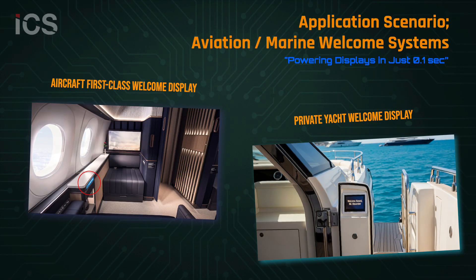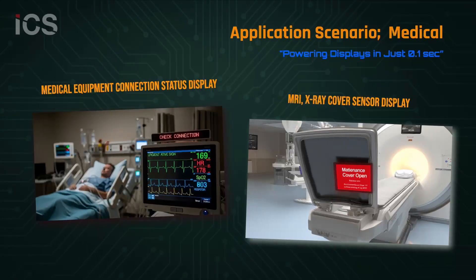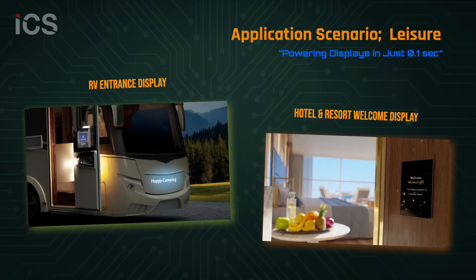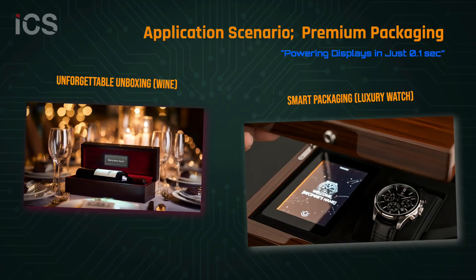Marine and aviation welcome signage. Medical instruments and compact sensor displays. Industrial equipment and factory monitoring systems. Leisure and hospitality welcome panels. Luxury packaging with embedded LCD branding.